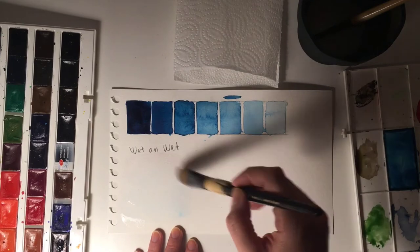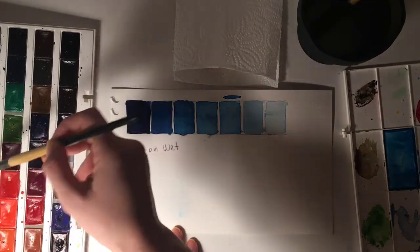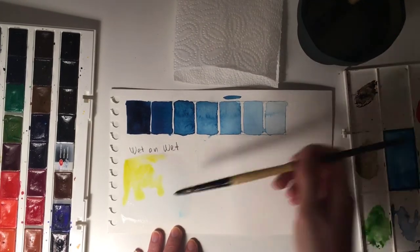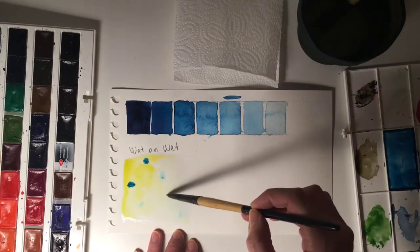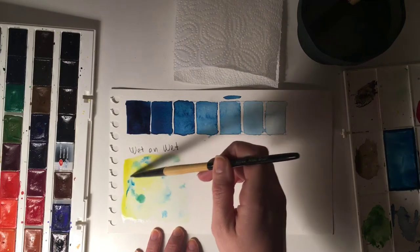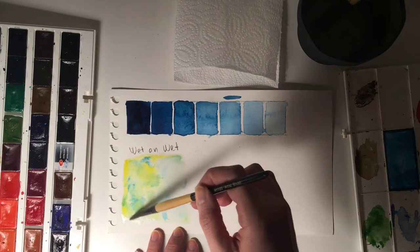Now I want to show you two techniques commonly used in watercolor. The first is called wet-on-wet. What we do is start by wetting our paper with a brush — wet-on-wet means we wet the paper first, then we add wet, watered-down watercolor on that wet area. This helps the color slide on the paper and blend really smooth and soft.